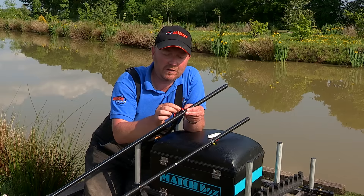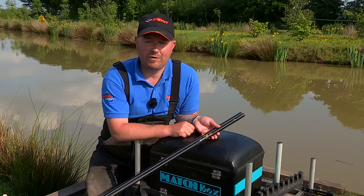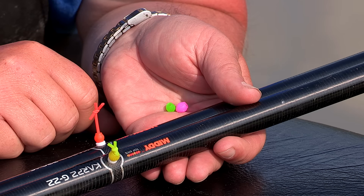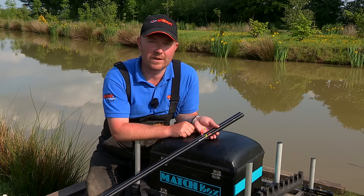This way it grips your elastic and it's just a perfect way to tension everything. The gripper beads come in seven different colours to match the midi high vis elastic range. I think they're absolutely fantastic and I think you should give them a go.